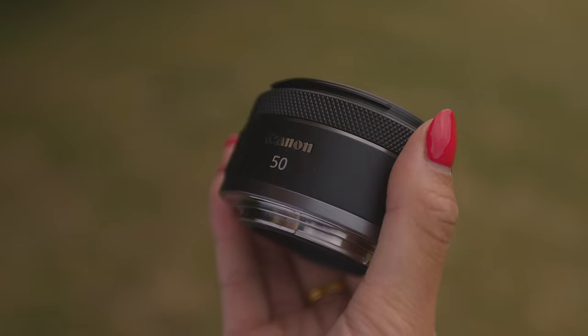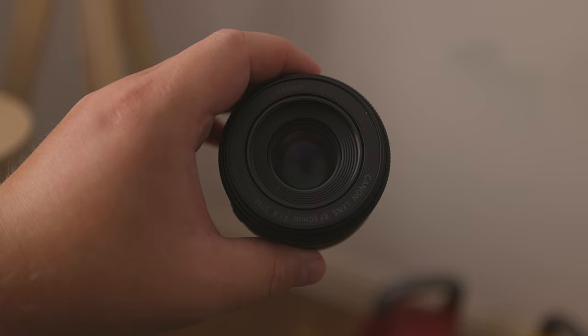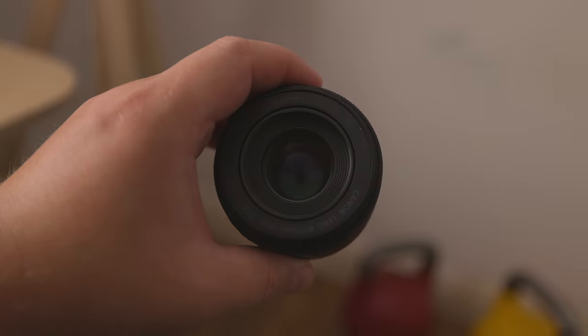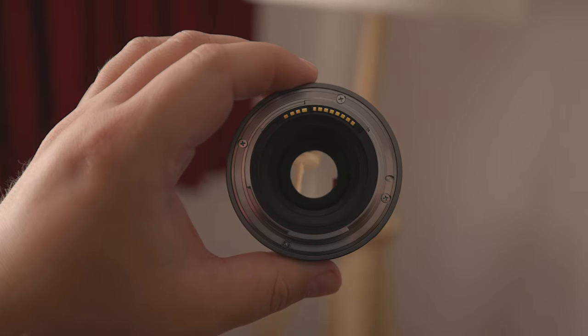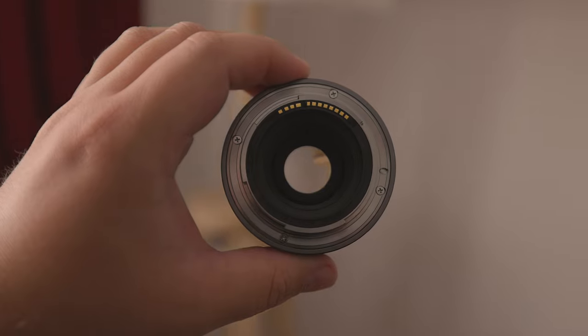First, let's talk about the aperture and focal length. As you can tell from the name, this lens has a fixed focal length of 50mm, and the aperture opens as wide as f1.8. The benefits of a fixed focal length is that it tends to produce sharper images. On the other hand, the perk of being able to open the aperture as wide as f1.8 is that it allows in more light, thus allowing you to shoot in low light conditions.